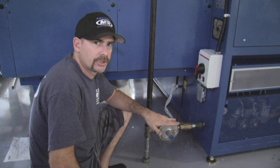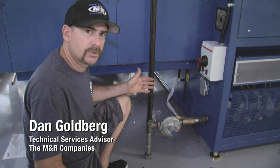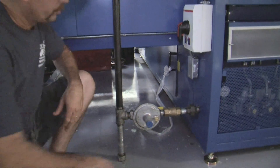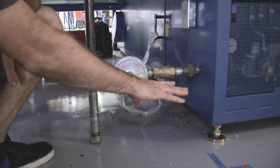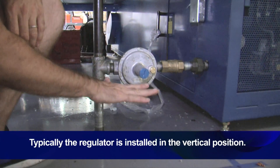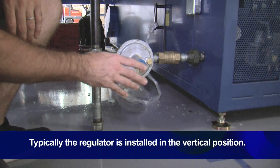This is a proper gas connection for an M&R gas dryer. The plumber has used one inch black pipe, come down to the inlet area for the gas connection. He's installed a pressure regulator in order to drop the gas pressure down into the range necessary for the dryer.